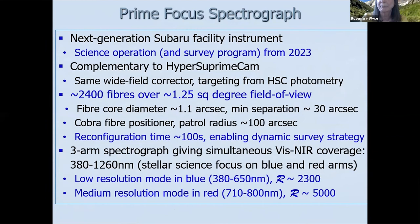The questioner notes that the near IR might allow measurement of the carbon-to-nitrogen ratio for giants, which could enable age estimates independent of isochrones — very interesting for studying Andromeda. The speaker agrees: they do intend to use the near infrared arm, but have been focusing on what they can get with the blue and red arms. The near IR possibilities are certainly very interesting.